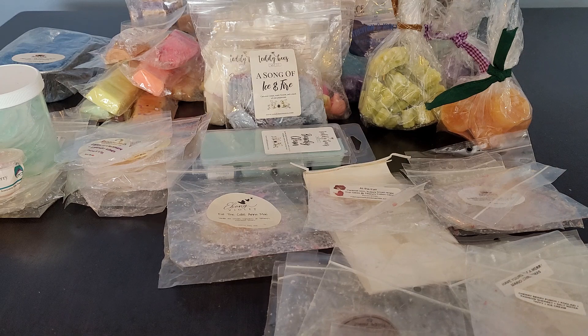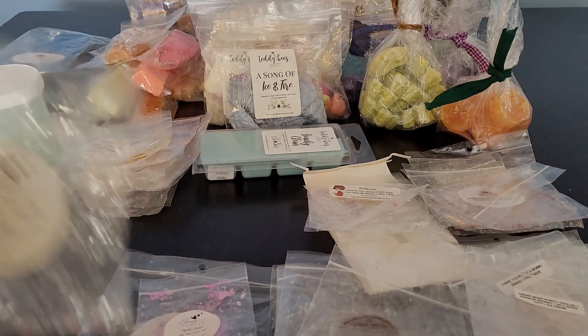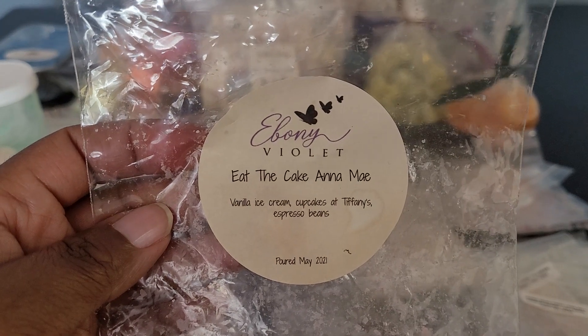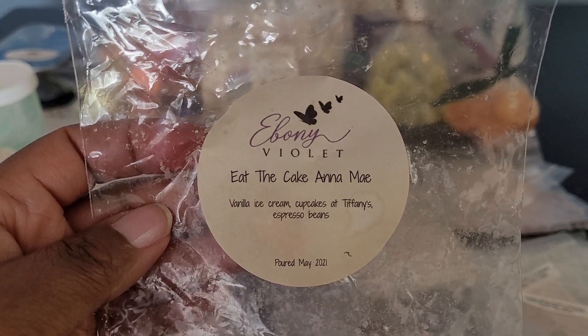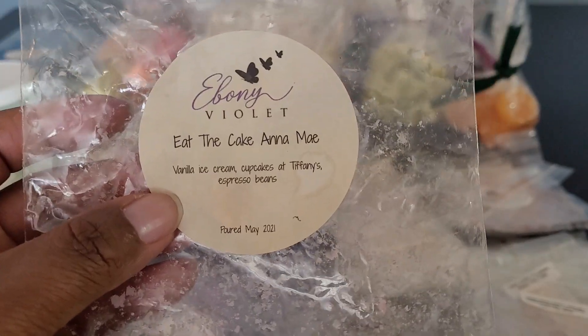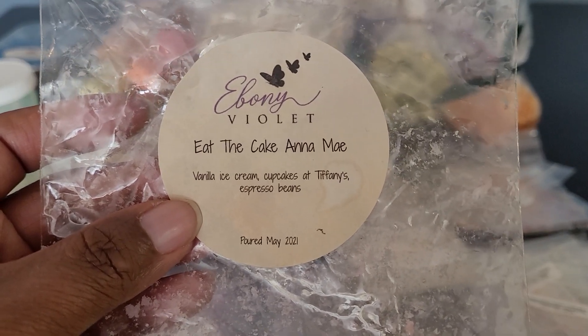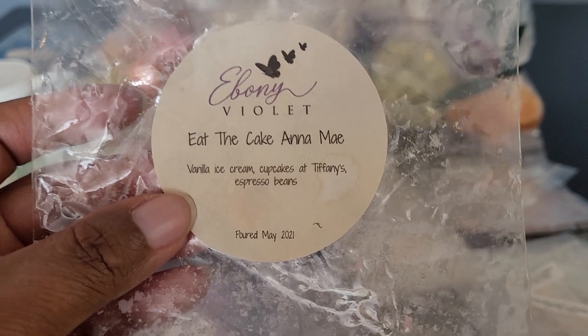Valhalla was light, airy, and clean — to me I got laundry and just airiness. It was beautiful and I believe I have more of this. Moving on — we have Ebony Violet: Eat the Cake Anime — Vanilla Ice Cream, Cupcakes at Tiffany's, Espresso Beans. This was so good, so delicious. You got the creaminess from the ice cream, the chocolate and toffee notes from the Cupcakes at Tiffany's, and that coffee from the espresso beans. Really good. Would get more.